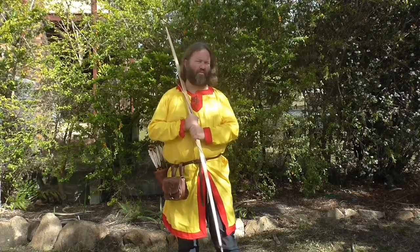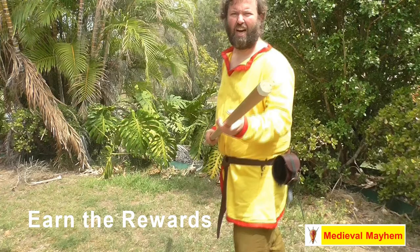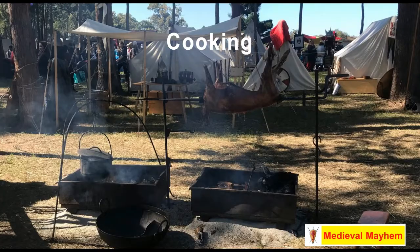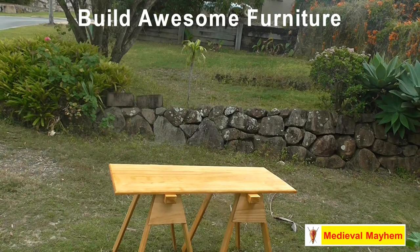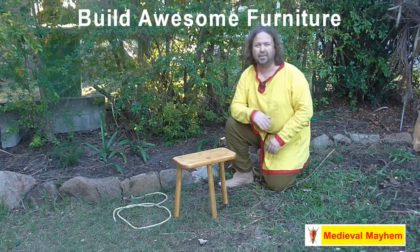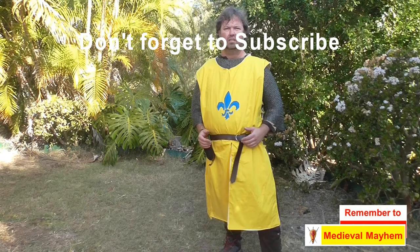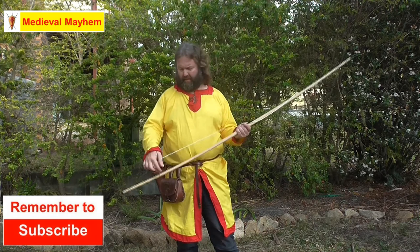Today everyone, in this video we're going to talk about how to string a longbow with the step-through method. I have here a 60 pound longbow made by a Queensland company called Archery Biscone.